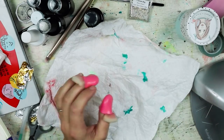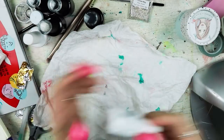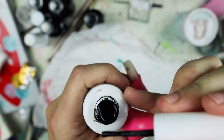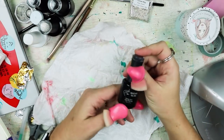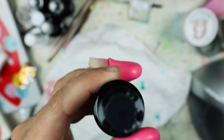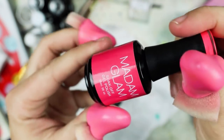I started off with Gelish nail polish and since then I've moved on to a different brand. I'm going to be using black, dark gray, and silver glitter. I've since moved to Madame Glam — I think that's how you say it. I love the way you can see the actual color on the lid of the nail polish, which I just think is brilliant.